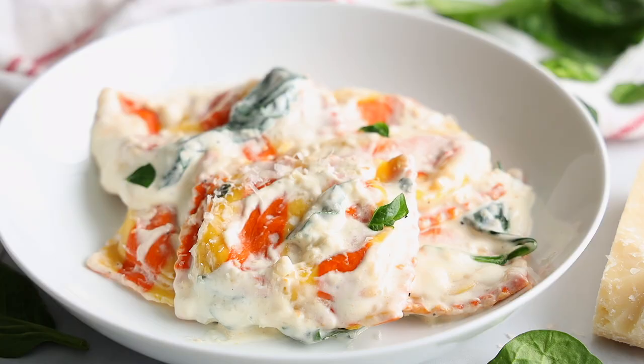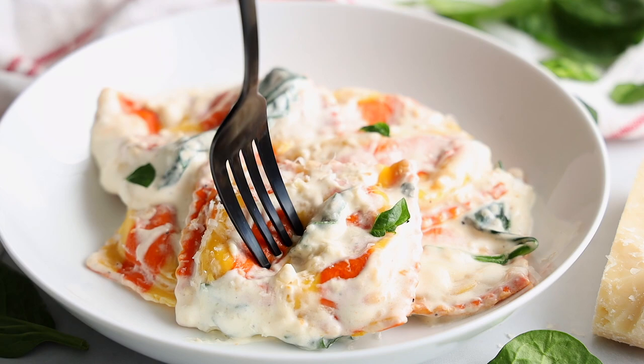This sauce is infused with white wine, there's garlic in there, it has butter in there — it's so rich and creamy and just downright delicious!